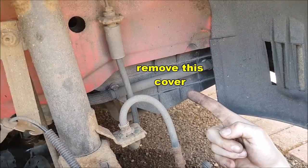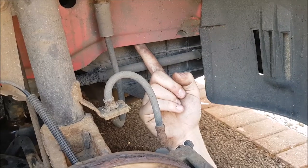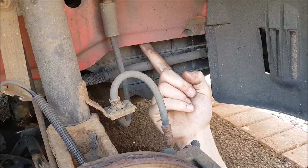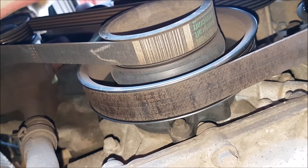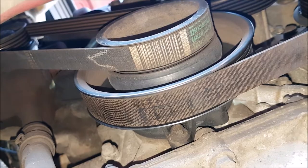Here's the auxiliary drive belt cover. There's one flathead screw and one 10mm socket. Now you can access the two belts at the crankshaft pulley.